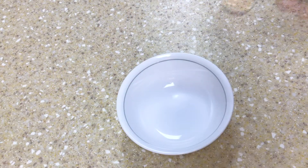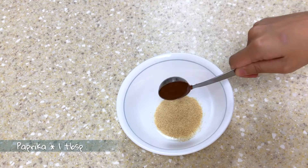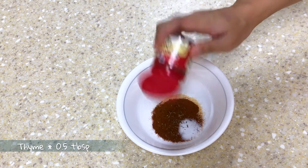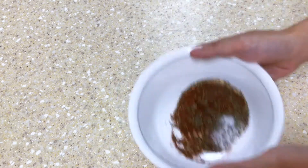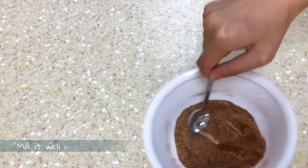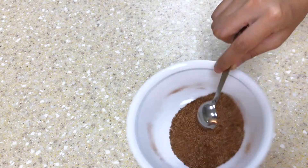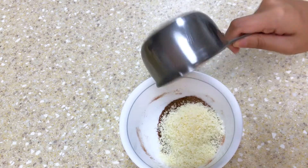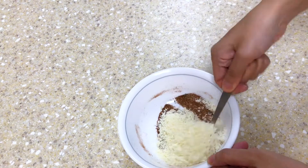Prepare a small bowl. Add garlic powder, paprika, and salt. Add half a tablespoon of thyme into the mixture. You can use any kind of spice you like really. At the end add half a cup of Parmesan cheese and mix it well.